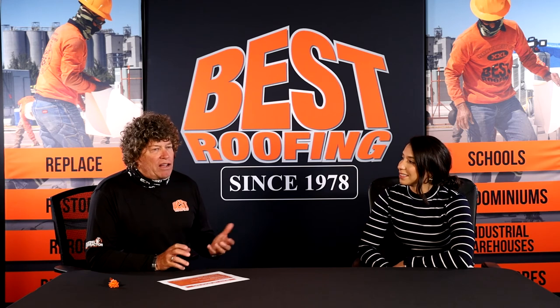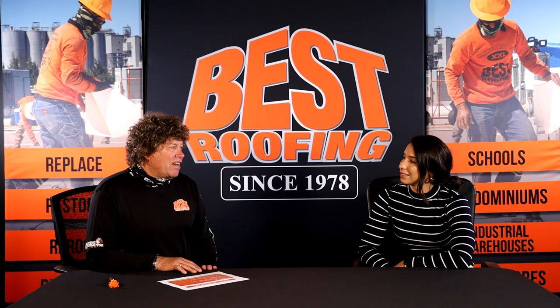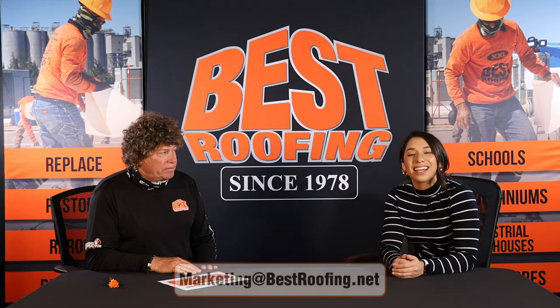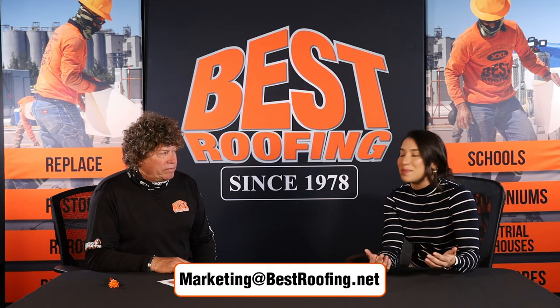So what I would say to somebody considering a hot mop system: there are so many other systems out there that are better, that don't require quite the amount of labor, are going to cost less in the end, and the maintenance cost on them is going to be less. Hot mop asphalt built-up roofing systems are really old technology, and there are just better opportunities for somebody to get a better roof. Thank you, and thank you guys for submitting your questions. If you want to know more about hot mopping, leave us a comment below or send us an email to marketing@bestroofing.net, and we'll see you next time.